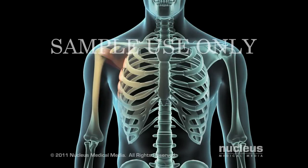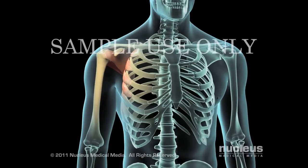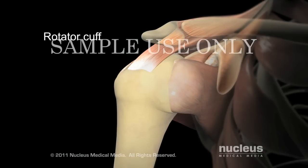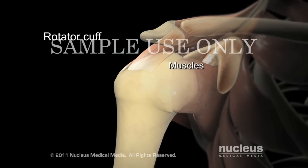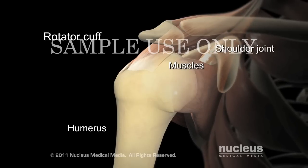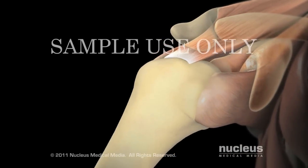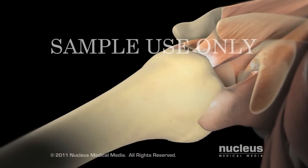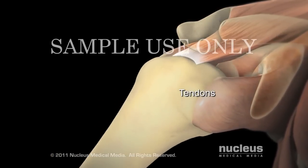Your doctor may recommend an arthroscopic rotator cuff repair if your rotator cuff is damaged. The rotator cuff is made up of four muscles and tendons that anchor the head of the upper arm bone, the humerus, securely into the socket of the shoulder joint. The muscles of the rotator cuff pull on bands of tough, inelastic tissue called tendons to raise and rotate your arm while keeping the shoulder joint stable.